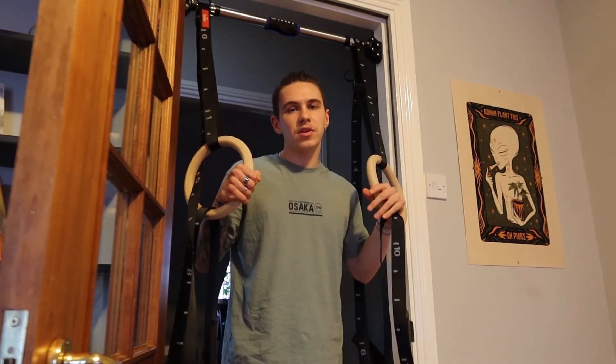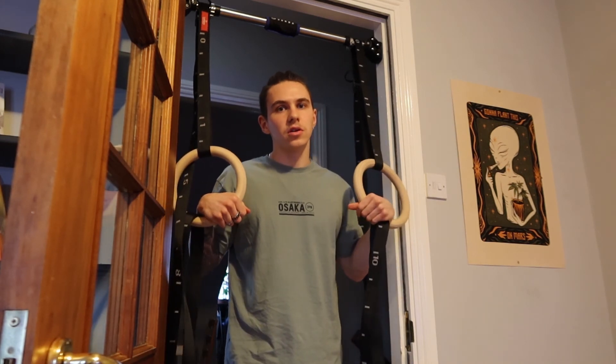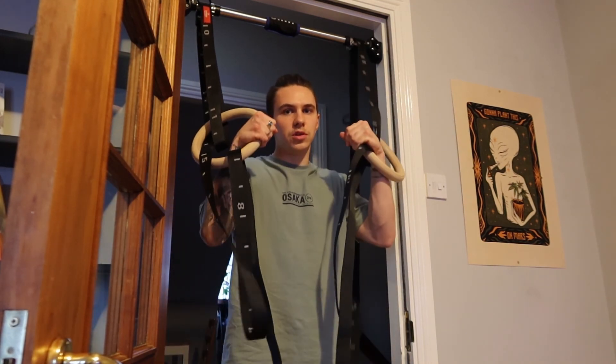Thanks for watching this video. If you have any questions, comment down below — I'll be happy to help you out. Good luck doing your first muscle up using these cool rings.